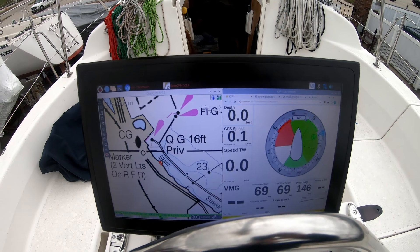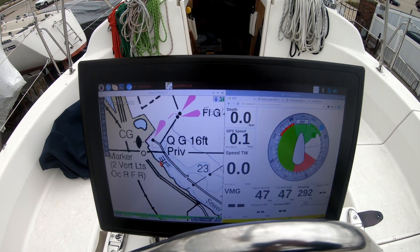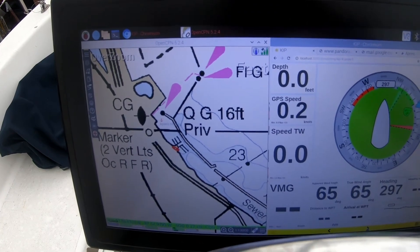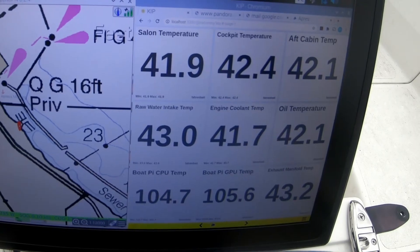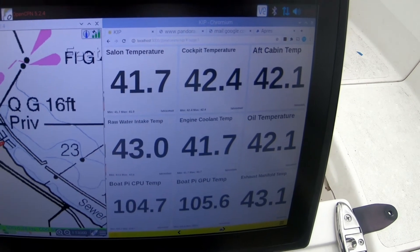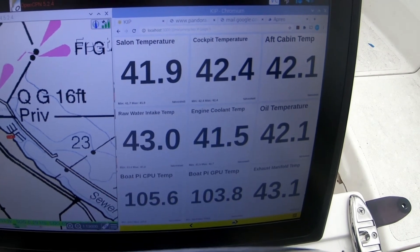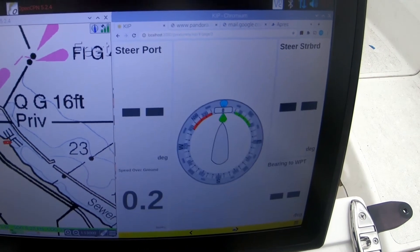I'm at the helm screen right now and I'm just going to scroll through some of the screens we've added. This is the normal screen — what I normally look at when sailing, with OpenCPN to the left and KIP to the right. The next screen over gives you a bunch of temperatures: temperature inside, cockpit temperature — it's freezing out here today at 42 degrees F — and then exhaust manifold, oil temperature, things like that. The next screen is my race screen.